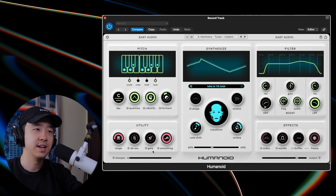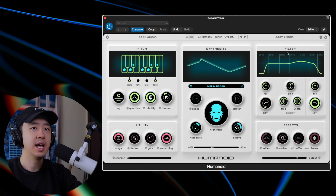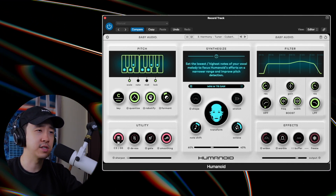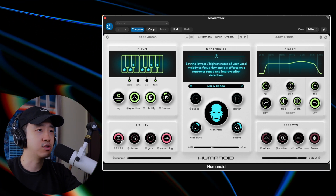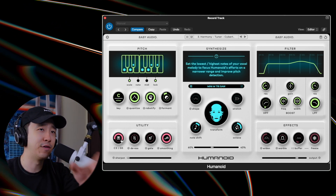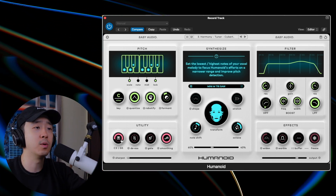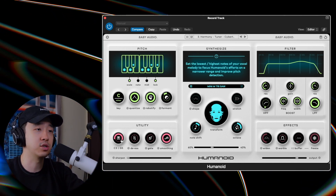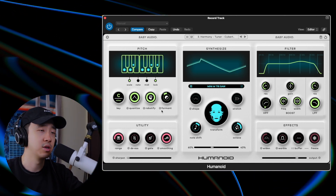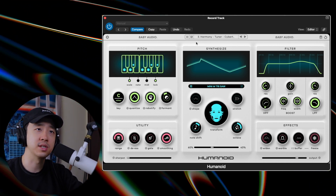The plugin moves left to right — from Pitch to Synthesize to Utility to Effects. The Utility section is what the pitch is using. You have a Range control: the tighter the range the better the plugin will probably work because it focuses the efforts on a narrower range. If you have a wider range the plugin has to cover the whole range. You also have a built-in de-esser and a gate — de-esser for the S's, gate in case you have some crazy background noise — and then Smoothing, which reduces harshness after the pitch and synthesizer.